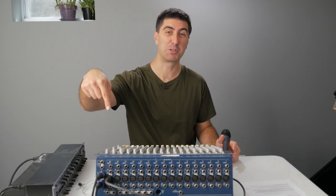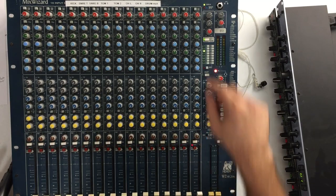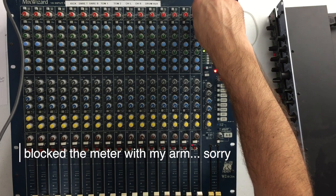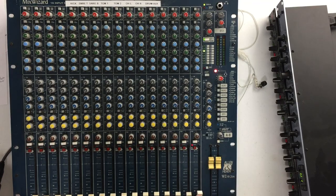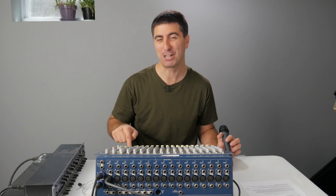If you watched my video on how to set your mic pre, which I'll put down in the description below, you'll know how to do this already, but follow along anyway. Hit PFL and turn up the gain while you're talking to the input. Now you can turn up the master and turn up the fader, and don't forget to turn it on, because some consoles have on instead of mute. That's how it goes.